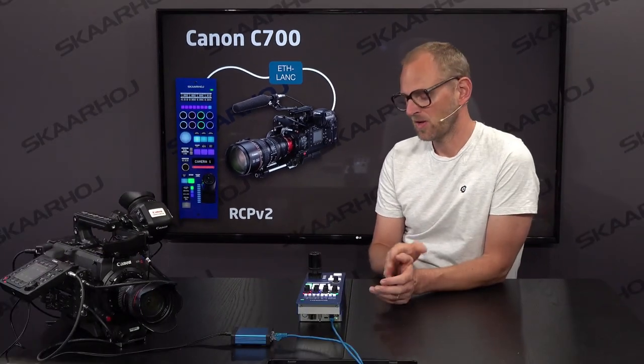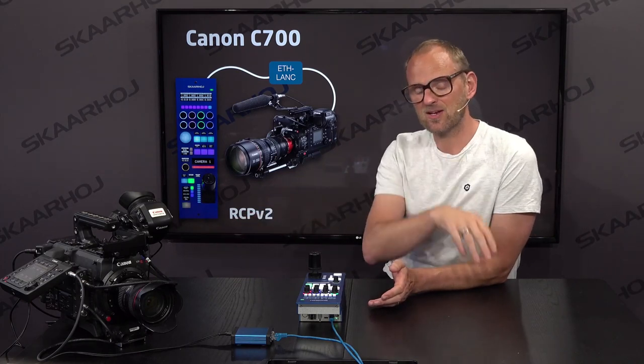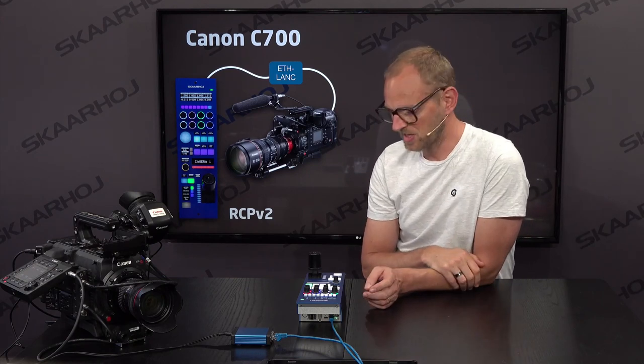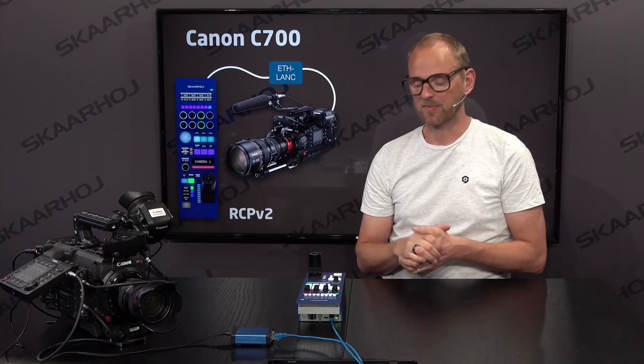And that's what the Ethernet Langlink does. So when you have the RCP and a C700, close to the C700 you place the Ethernet Langlink connected to the C700's input for LAN control and you're in business. So that's what we are looking at in this video — we have the RCP right here and the C700 over here. Thank you Canon Europe for supporting us in doing this implementation work. We are super happy about it and we can now show this integration.